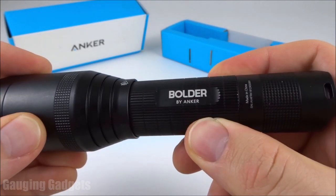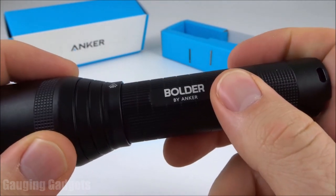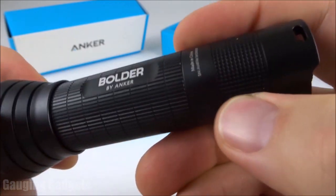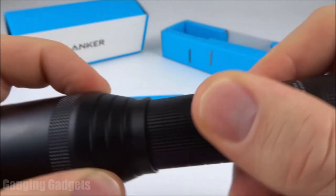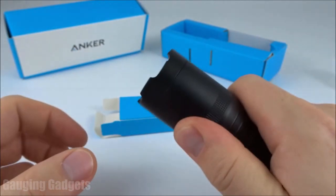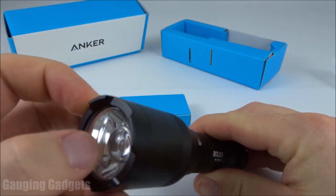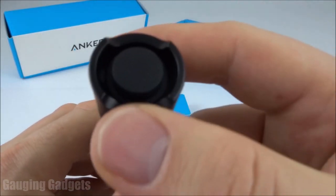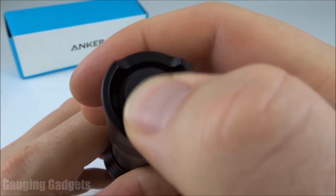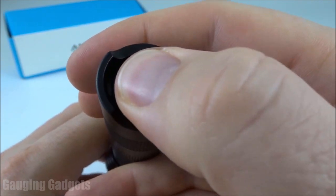Taking a closer look at the LC90 flashlight from Anker, you can see it does have the name Boulder on the side of it, so I guess this is the Boulder LC90. The entire flashlight is made out of a very sturdy feeling metal, and you do have these grooves that make great grips on the body of the flashlight as well as the lens area, so you get a really good grip no matter where you grab it. The only areas that are not metal are the lens and the button on the back, which turns it on and changes the modes. It's made out of a rubber material that feels really good and also has some grips on it — very thick rubber, really good material.